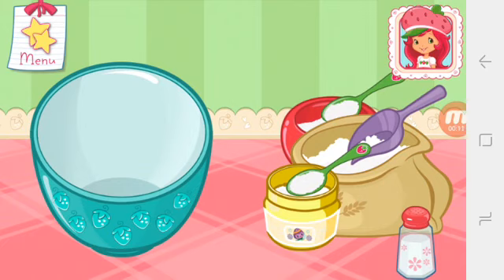The first step is to mix the dry ingredients. Add the flour, sugar, baking powder, and salt to the large bowl. Careful, don't spill!